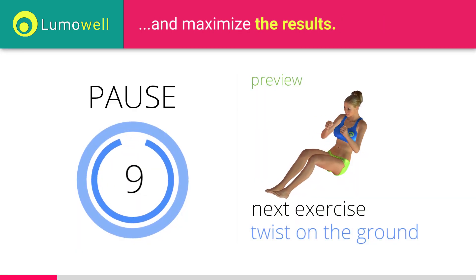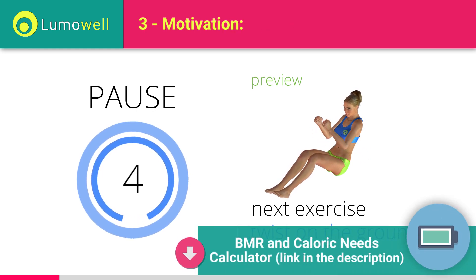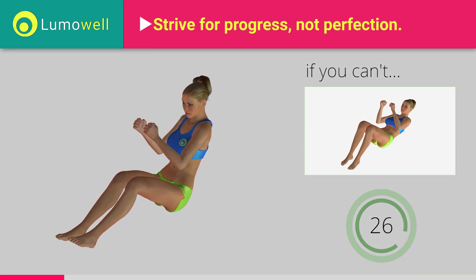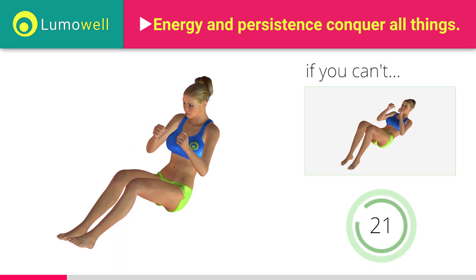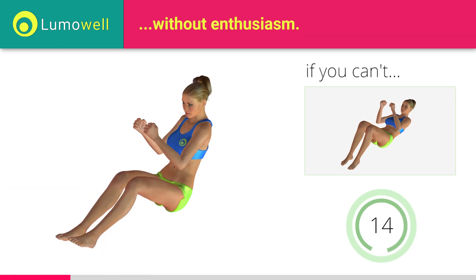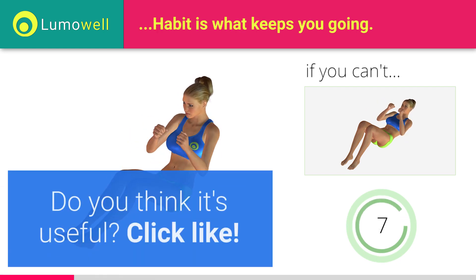Next exercise: twist on the ground. 5, 4, 3, 2, 1. Ready? Go! If you cannot do it, try resting your lower back on the floor and keep only your shoulders raised. Be sure to only rotate your torso. It may help to stare at a point in front of you. Keep your abs constantly tight to avoid burdening the spine. Do you think it's useful? Click like.